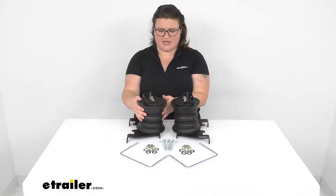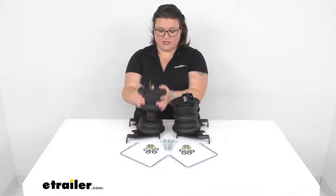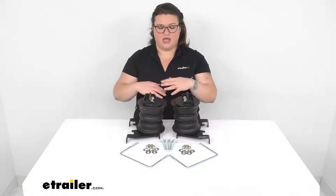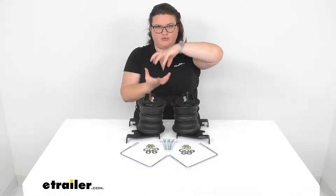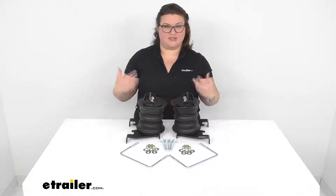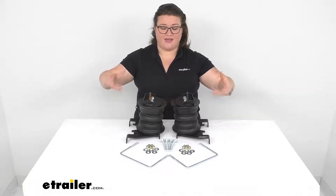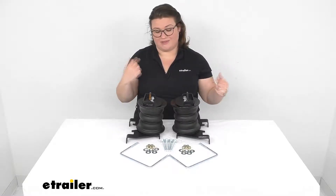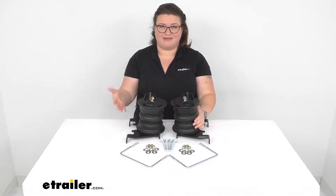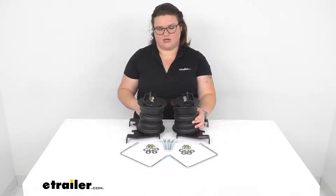The nice thing about these, unlike airbags, is that they don't hamper your suspension travel. Since they are in two pieces, there's no worries about going over rougher terrain or whenever you're not towing — that suspension being bound up with only being able to travel as far as that bag will allow. Also, if you're ever getting maintenance done to your vehicle, airbags can get really damaged or even torn apart by the axle being left to hang. With these, there's no worries about that. Something I really like about these is that there's no maintenance required. Once you put these in place, there's nothing to do — no airlines to run, no air to maintain in the bags, and they're overall a much simpler install and design.